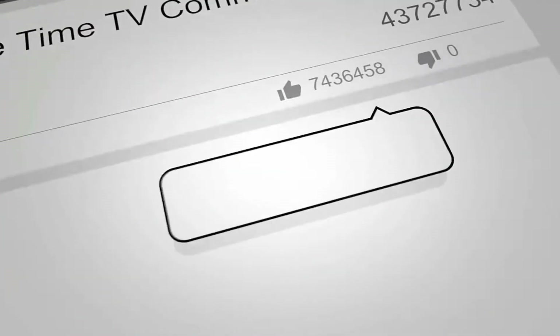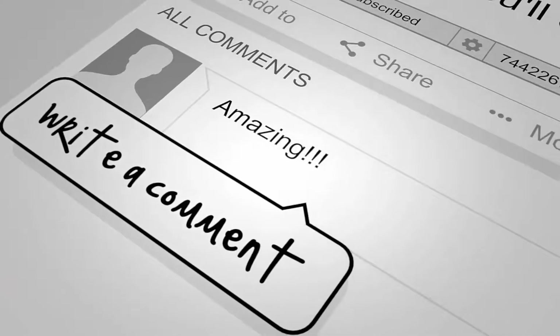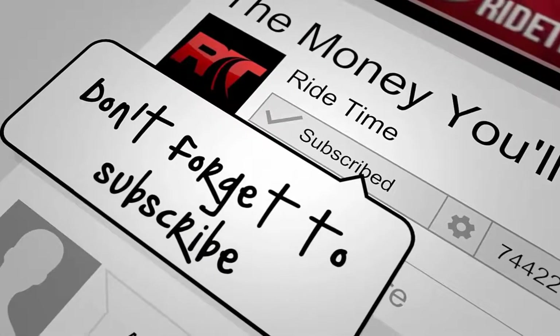If you enjoy our content, we'd love it if you could like this video. We'd also enjoy it if you could leave us a comment, and don't forget to subscribe.